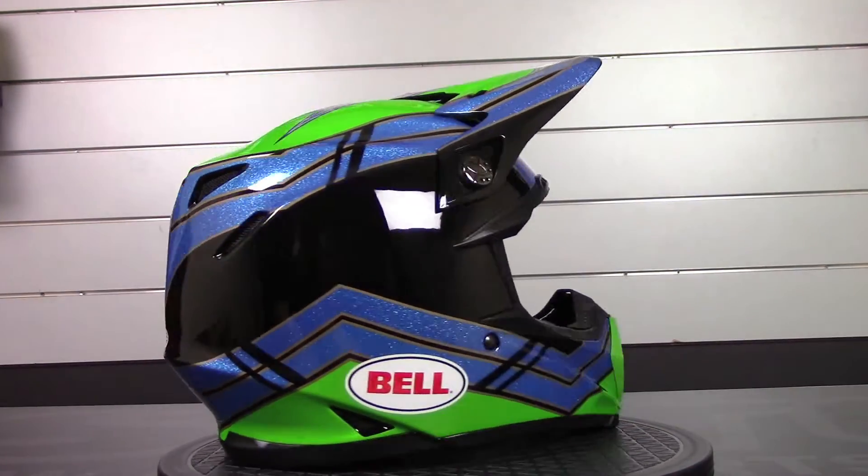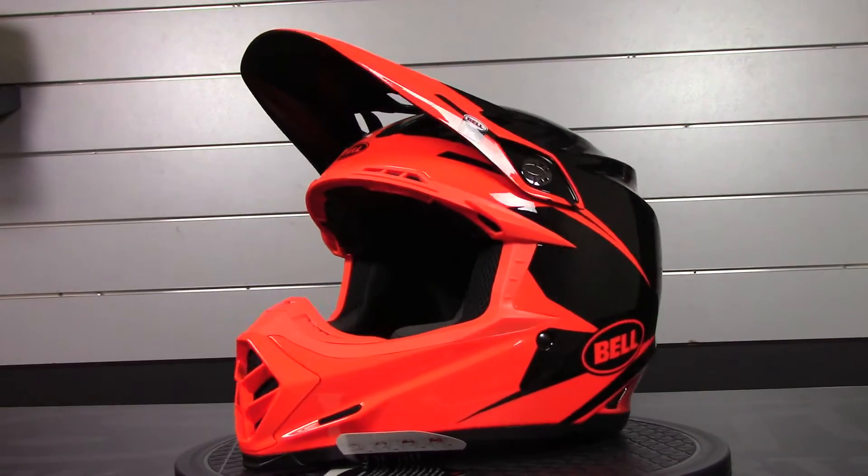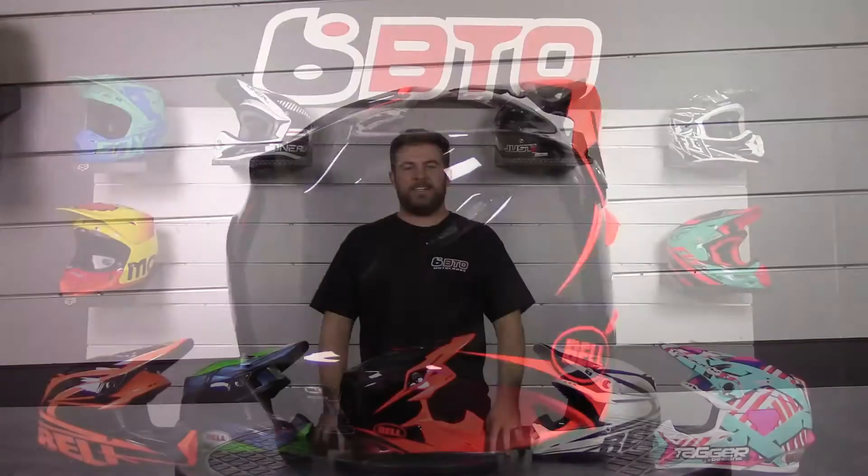And last, it has the eject helmet removal system. The way they've done this is with magnetic cheek pads which are easily removed in case of emergency. That's it for today on the Bell Moto 9 helmet.